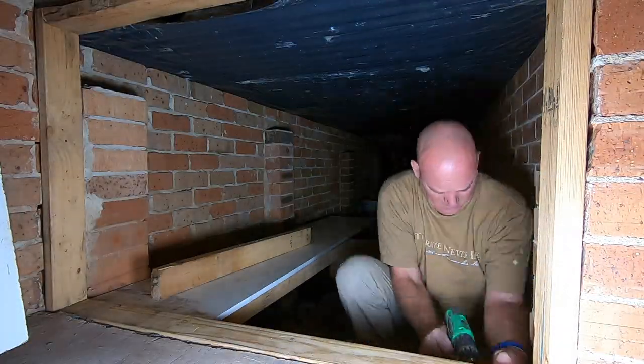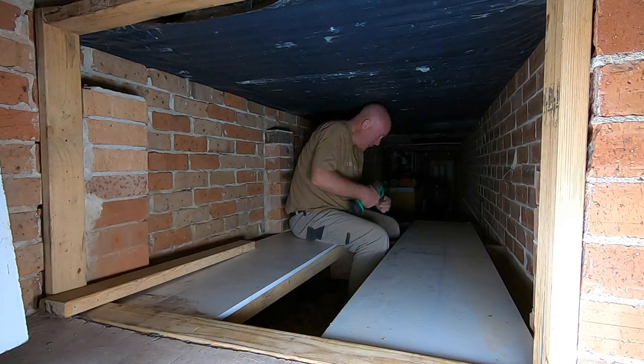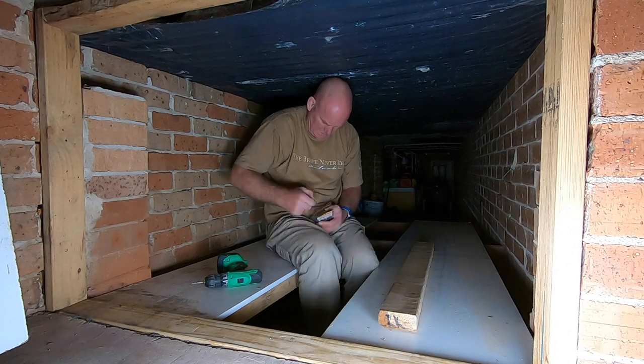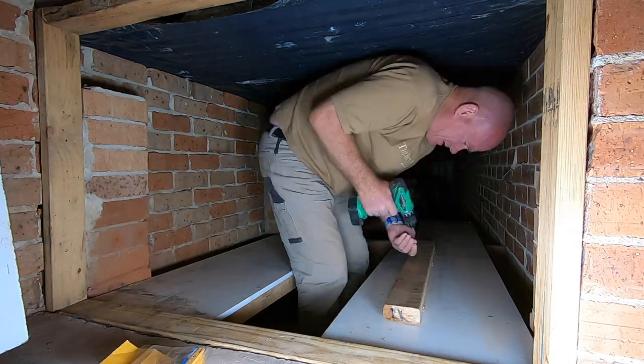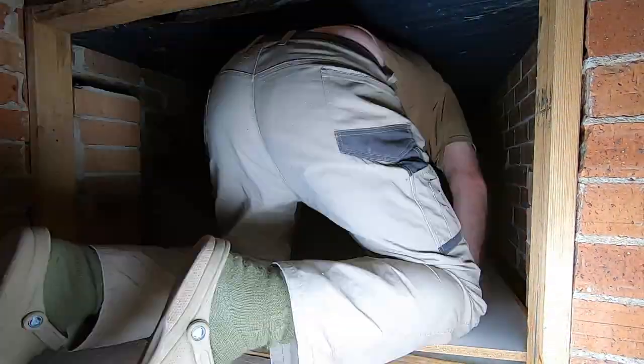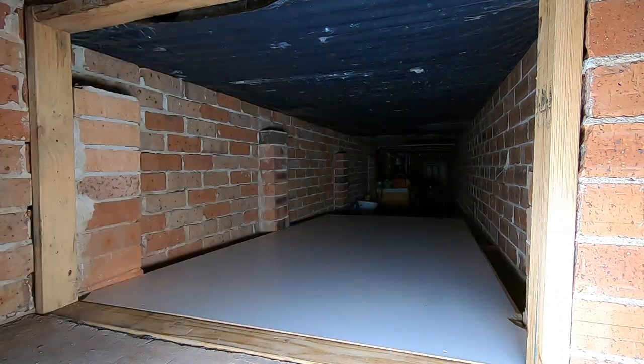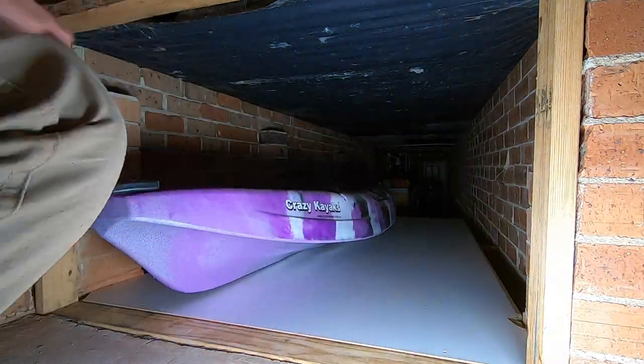You'll see me here putting some screws in a nice straight line, which is also unusual for me — I often just whack things in by eye. We're getting towards the end of the first long day and it's time to do a test fit to see how it all goes in.